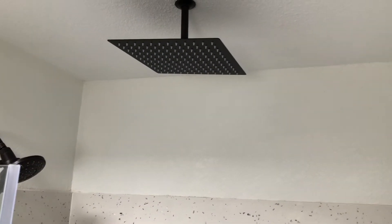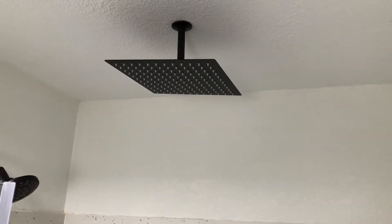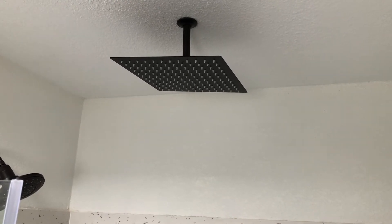As you can see, it's really simple to install. It went up really easily. Let's go ahead and turn the water on and see how it goes.